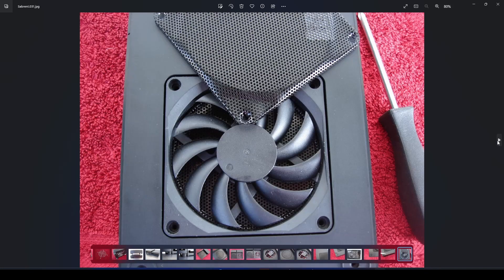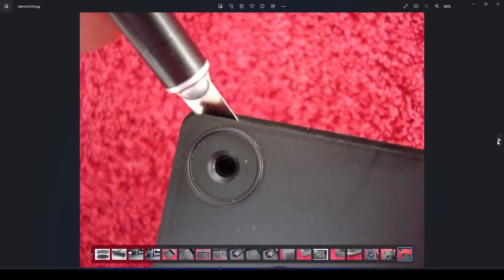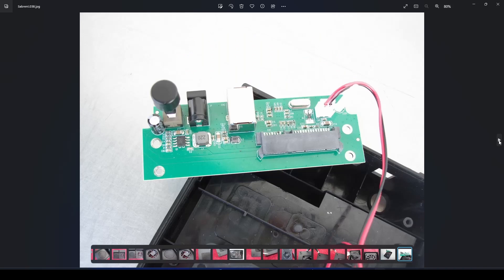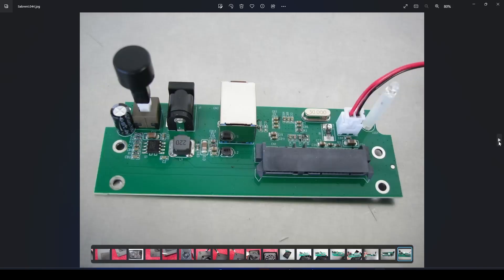If you open it up with an X-Acto knife or a sharp razor, open it up carefully to make sure you don't crack it or scratch it — that would be a good idea. As you can see, this is the inside adapter. You have the SATA, this is USB 3.0 power, and the fan connector and power button. And this is the adapter.